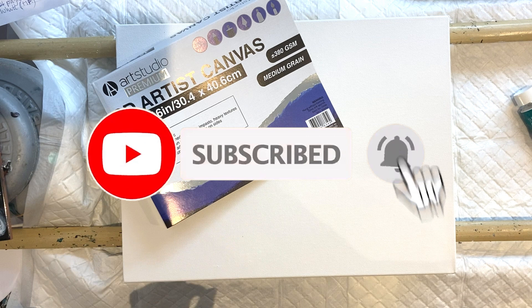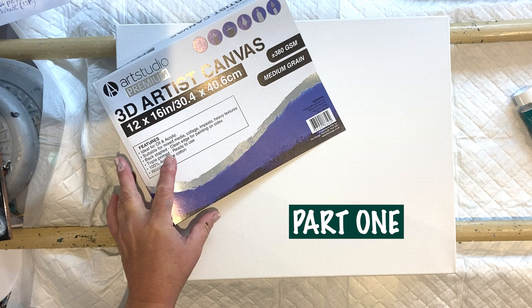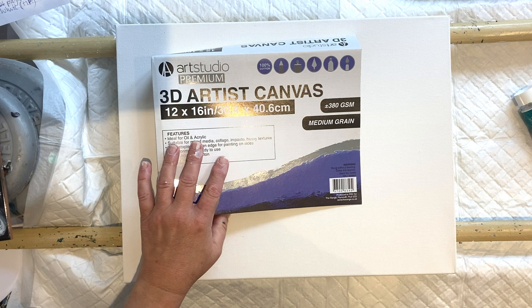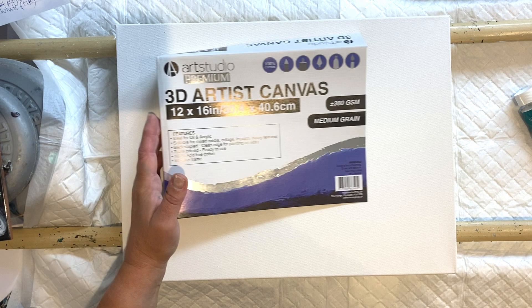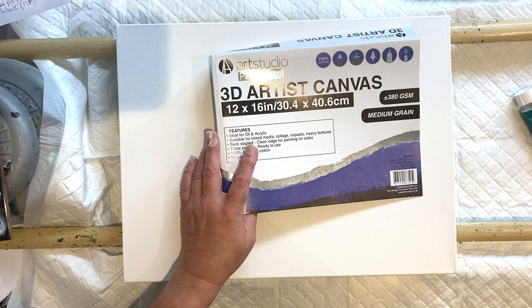Hello, talking to you on camera for the first part of this video. This is a 12 by 16 decoupage canvas from The Range in the UK. If you're watching in the UK and you buy canvases from The Range, don't be confused with artist canvas and artist panel - the artist panels are hard rigid panels, they're still gessoed, but I don't like those for fluid art because you get a white line all the way around. Artist canvas is what you want.